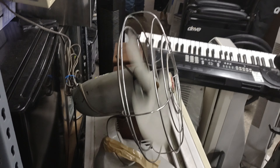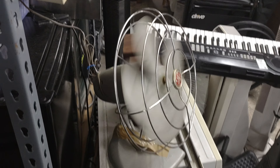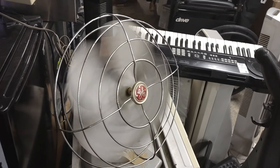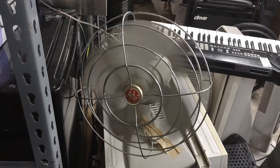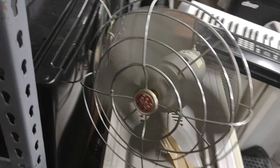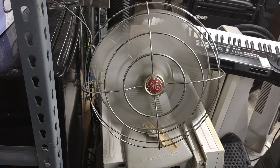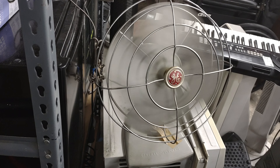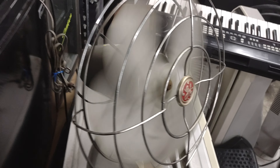Oh, this is probably one of the best built fans I have ever seen, and for $20 that's incredible. I think this is a 2-speed. Oh my god, the bearings are so stiff.